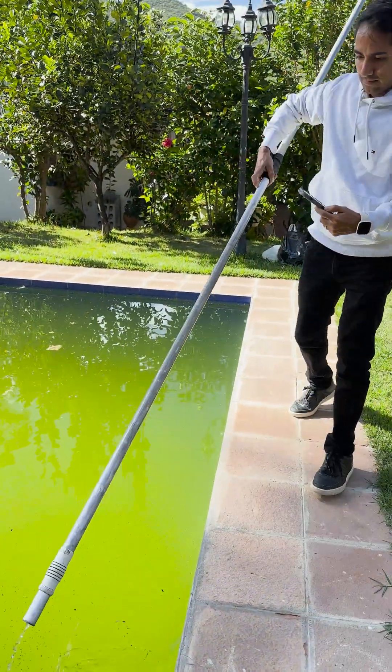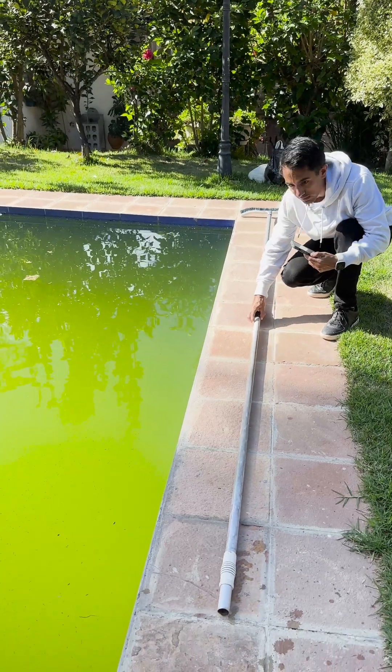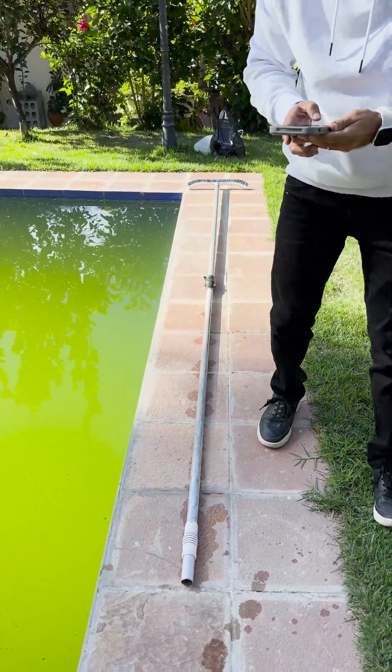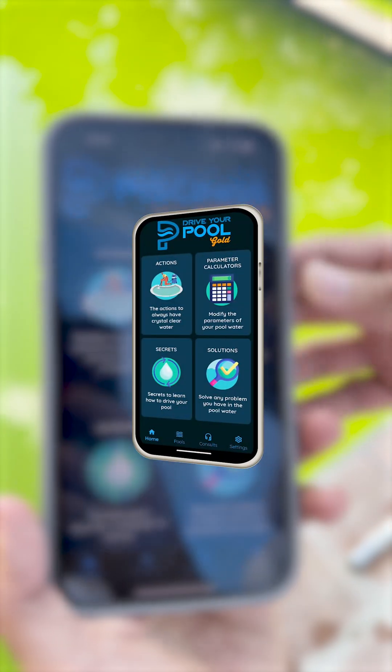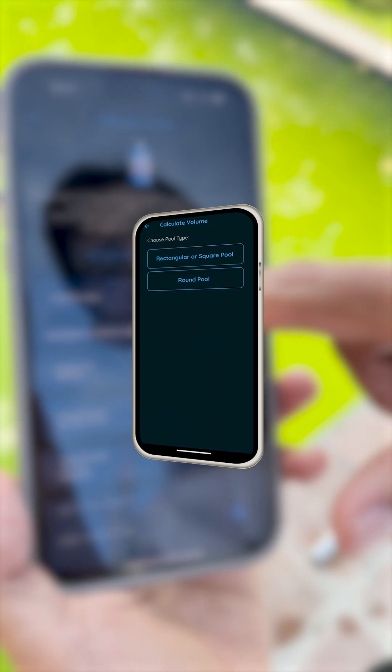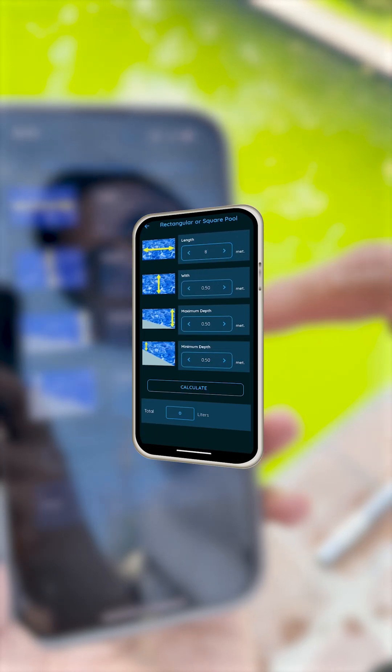I proceed to take measurements to calculate the volume of the pool. I use the telescope to measure the depth. This pool is quite deep. With all the measurements, I go to the app Drive Your Pool — Parameters section, Chlorine option. First option, which is to calculate the volume. I select Rectangular Pool and place the dimensions.